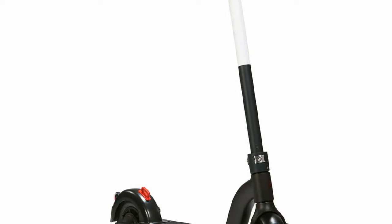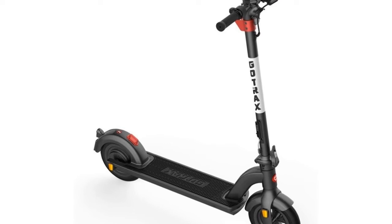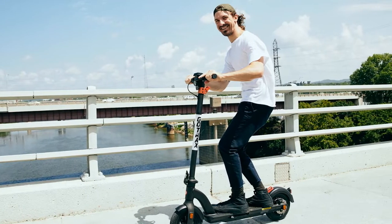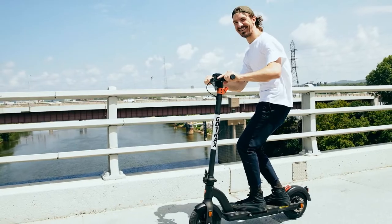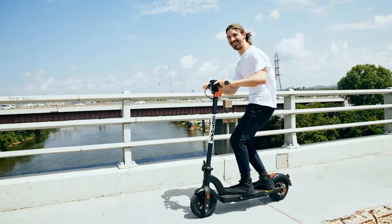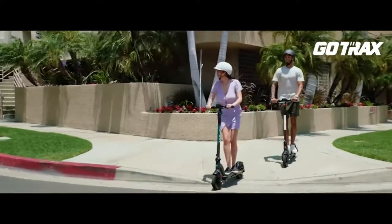The GoTrax G4 is equipped with a powerful 350-watt motor and a 6.7-inch wide deck, making it powerful enough to move easily. The front fork is made using an aluminum alloy forging process, making it very strong and durable. It is recommended to check the tires once a month and inflate them as needed.